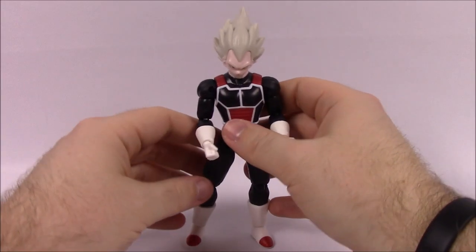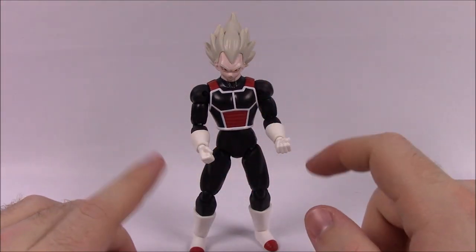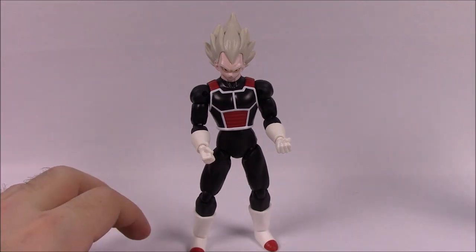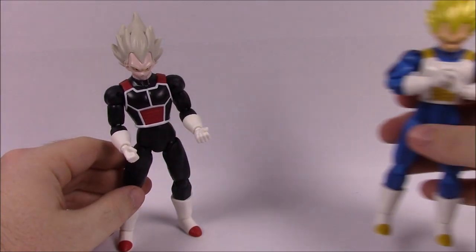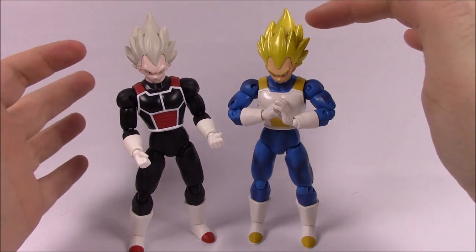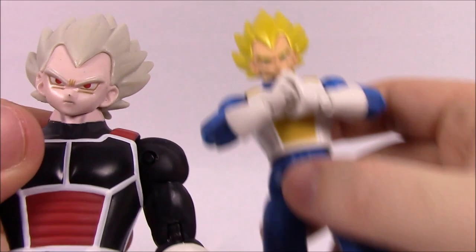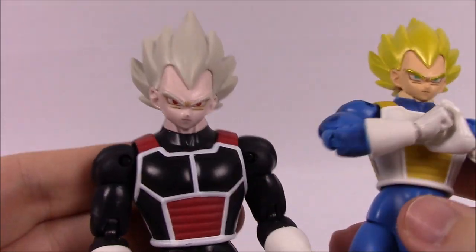Next up is the Super Saiyan Vegeta GameStop exclusive. You can see it's got the different colors again with the black, red, and white color scheme, which matches perfectly with GameStop. We'll go ahead and bring in the original — you can see the color changes. The hair goes from bright yellow to platinum blonde, and he's got pale skin as you can see on his face, with red eyes on this one and bluish green on the original.